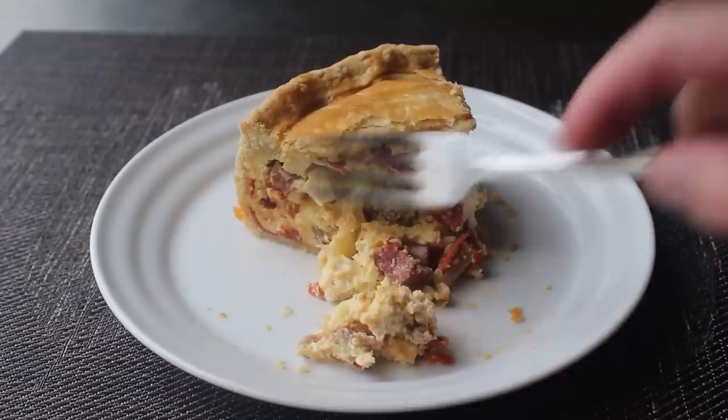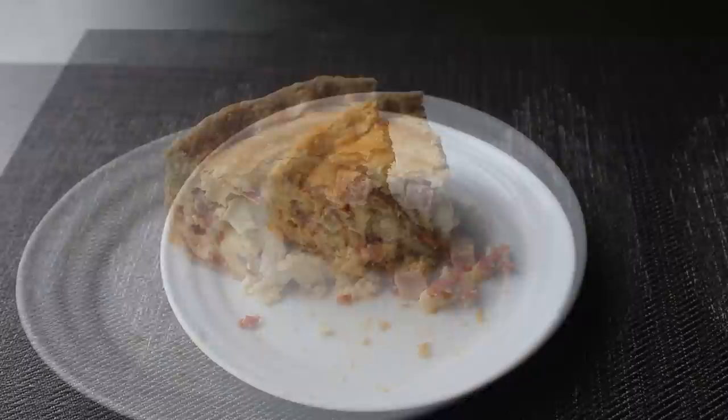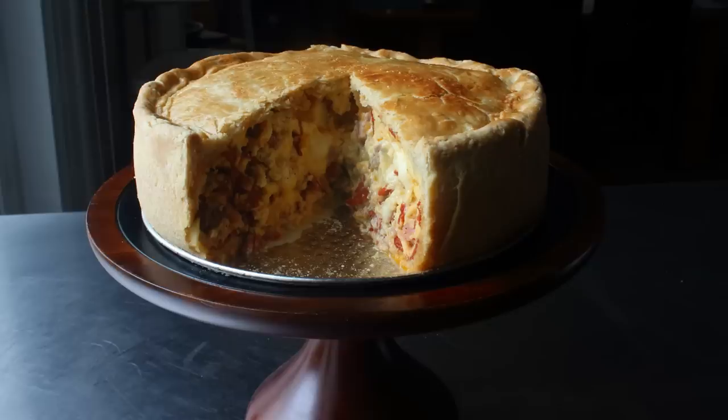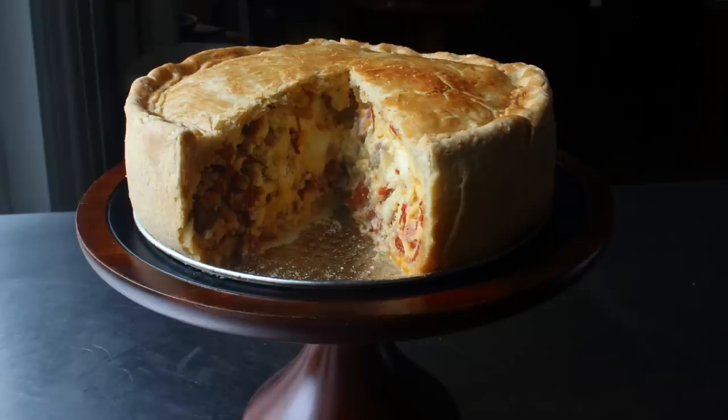That's my take on pizza rustica, which is nothing like a quiche — please stop describing it like that. It's way closer to a savory cheesecake containing dangerous quantities of meat. Whether you end up making this for your Easter Sunday celebration or for some other occasion, special or otherwise, I really do hope you give this a try soon. Please follow the links below for the ingredient amounts, a printable written recipe, and much more info as usual. And as always, enjoy.